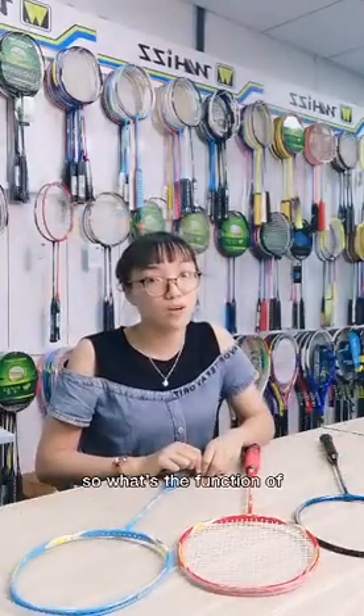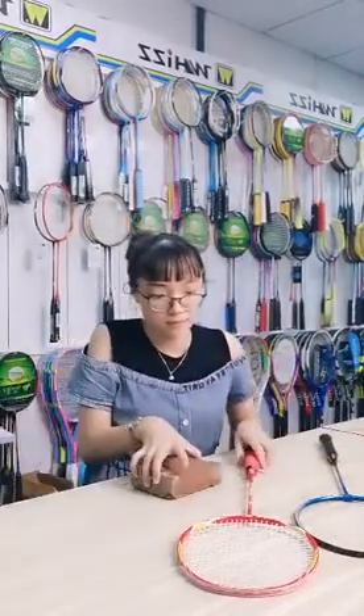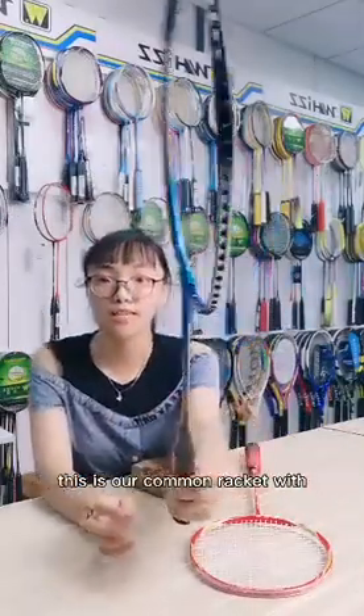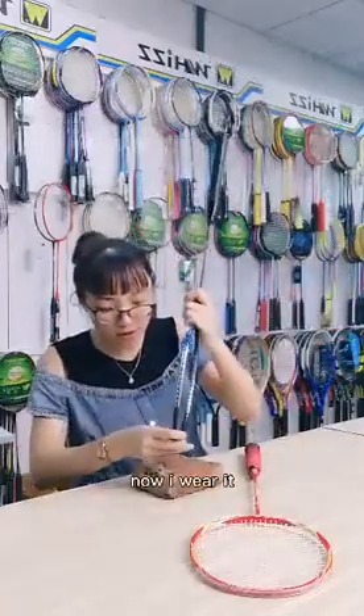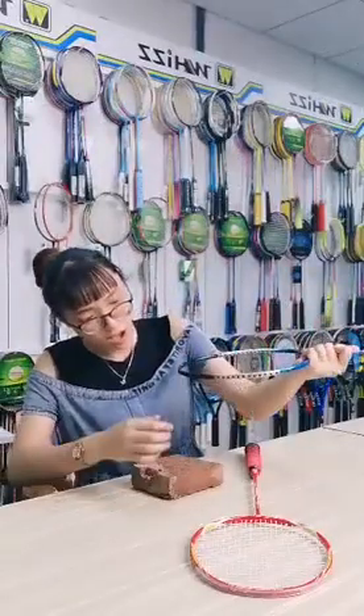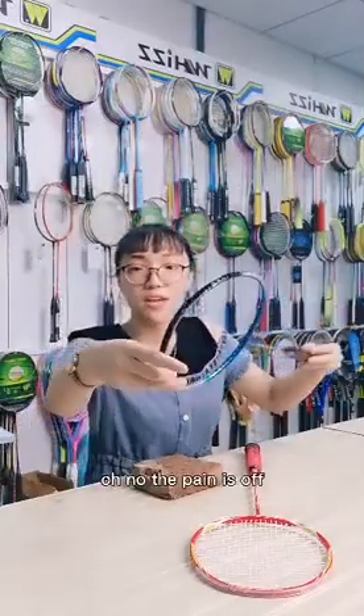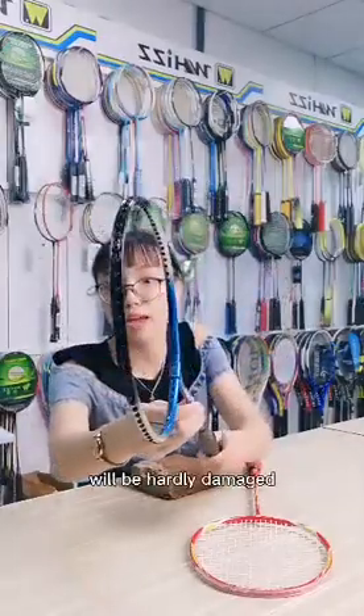So, what's the function of the Protector? Let me show you. This is our common racket kit with no Protector design. Now I wear it. Oh no! The pin is off, and the string will be badly damaged.